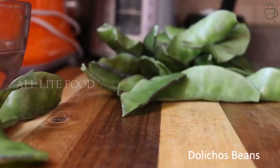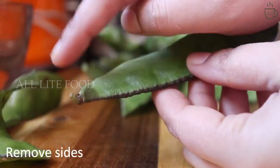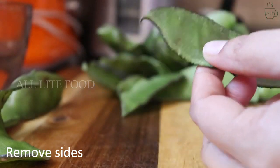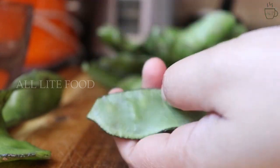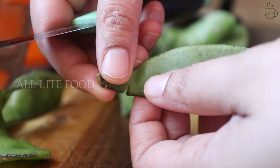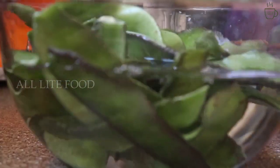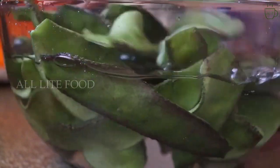To make the curry, first I'm going to clean the beans by removing the sides. If the beans are ripe, they may have strings that you should remove. Once you have removed the sides of the dolly cause beans, wash them thoroughly in water. When done, keep aside.